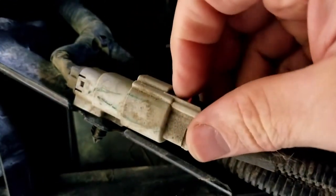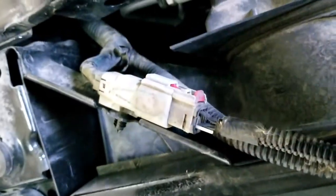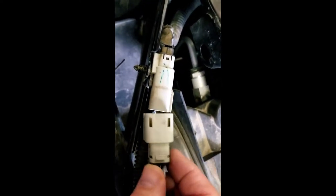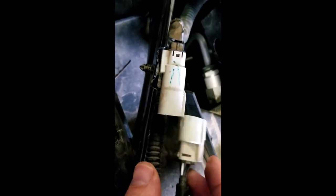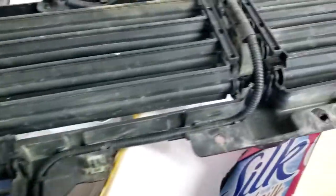For the upper electrical connector, there's a little red clip and a little white clip. When it's pushed together, you need to get that plastic piece up over the notch and then pull it out. That's how you remove the top one.